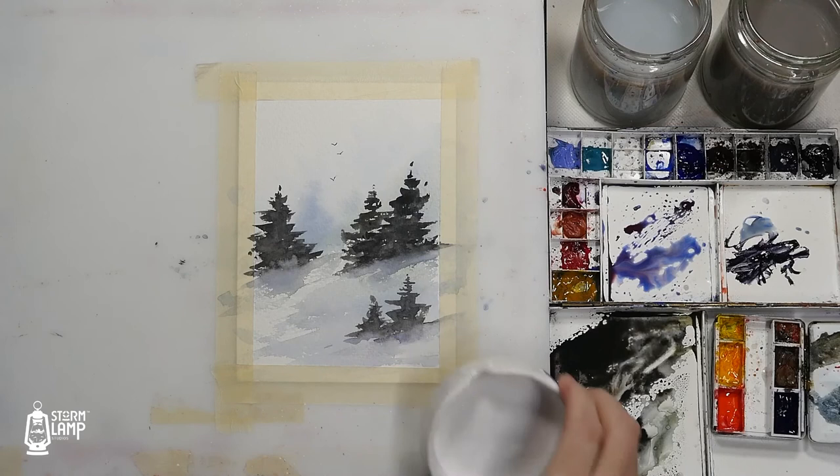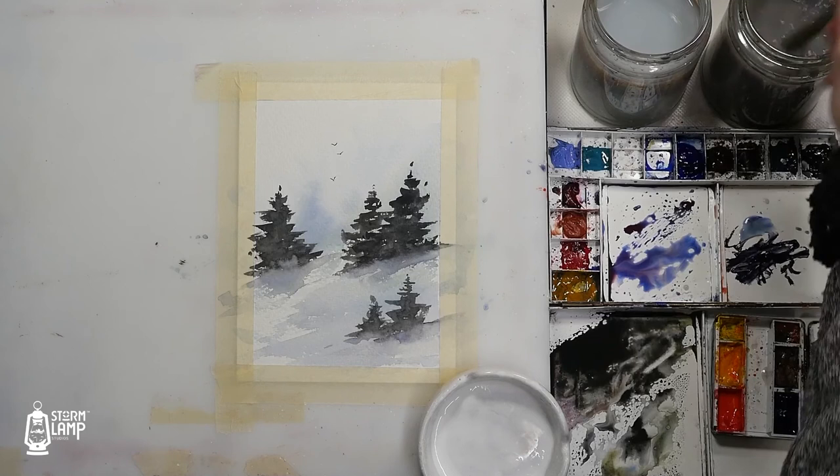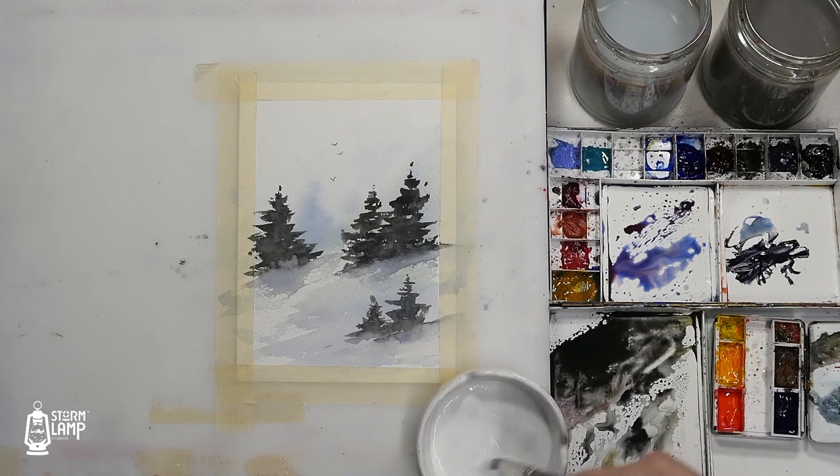What we'll do is we'll get some of our gouache, white gouache, and we'll do a wee bit of spattering.